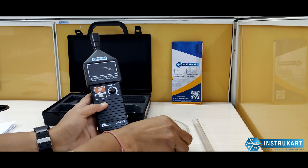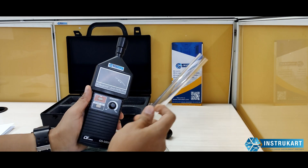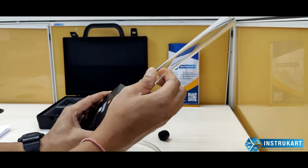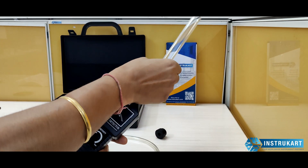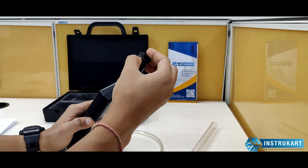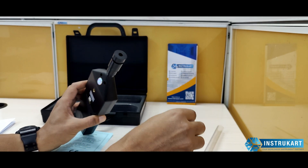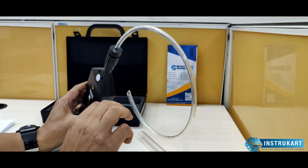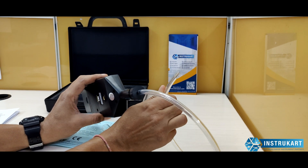The standard accessories include a tube. There is a separate tube provided — you can connect it to funnel the sound more precisely, or you can use the rubber gasket on the top and extend the tube to get the exact location or point where the leakage is coming from.